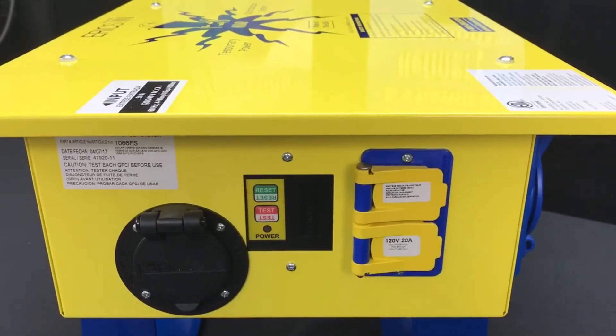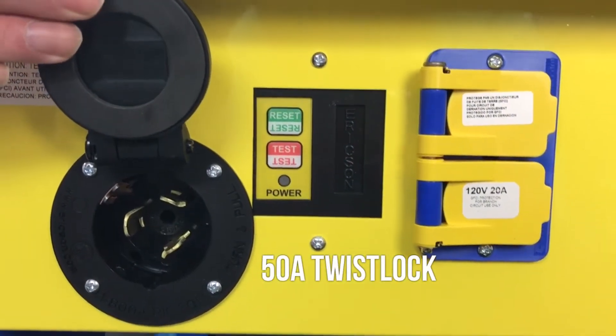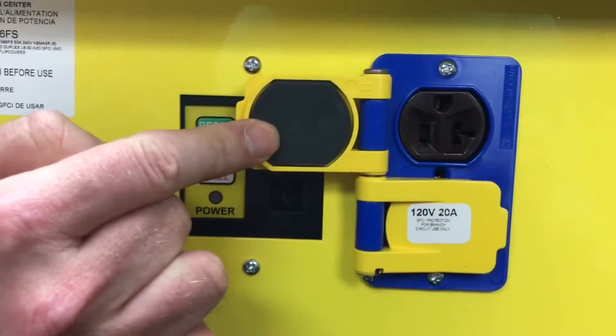This is the inlet end of the unit. It features a California-style 50-amp twist lock to bring power into the device, and another automatic GFCI that protects its own duplex receptacle.